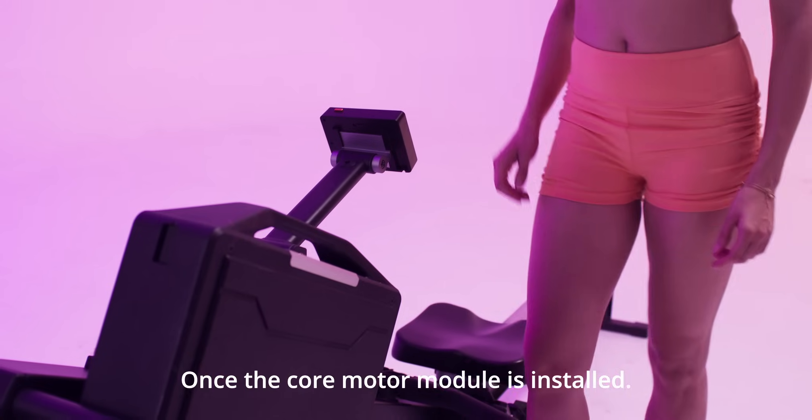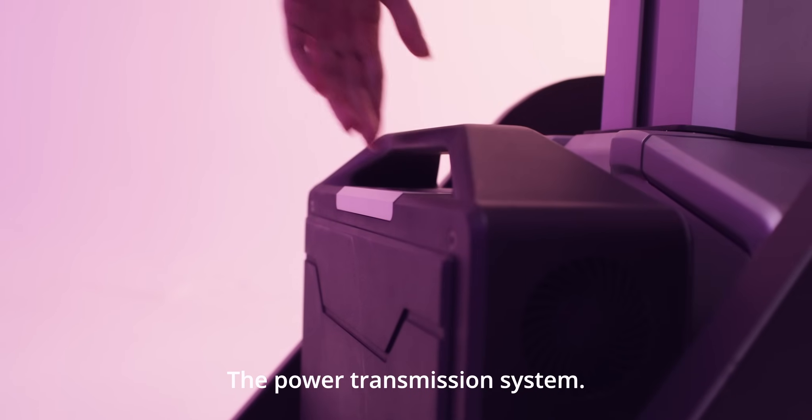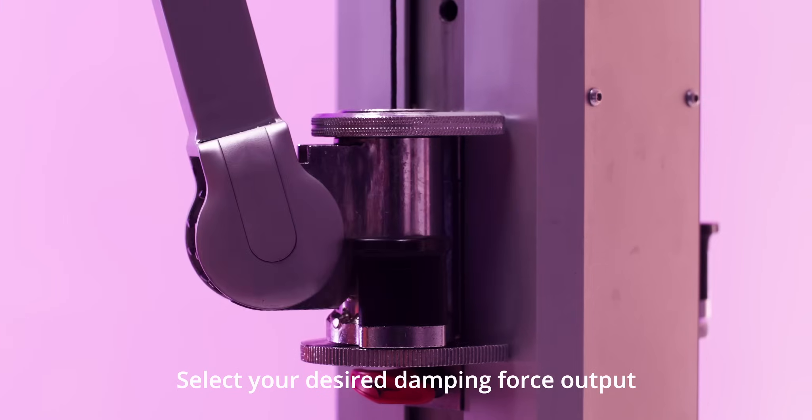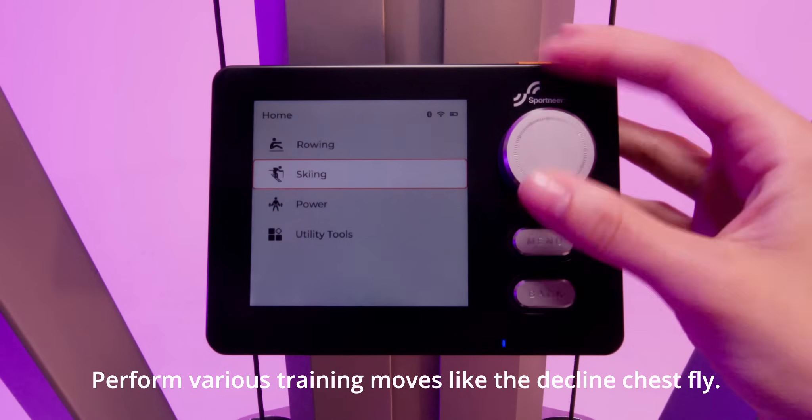Once the core motor module is installed, it transfers the damping force to the adjustable arms through the power transmission system. Adjust the arms to a proper position, select your desired damping force output on the console, and you're ready to perform various training moves like the incline chest fly.